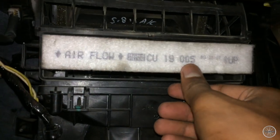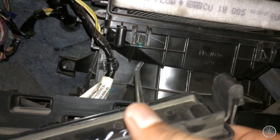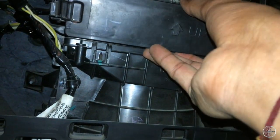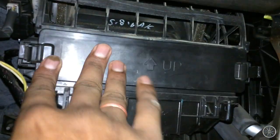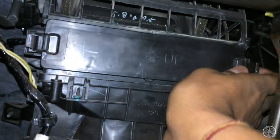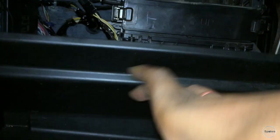To reinstall, do the same steps but in reverse. Put it back and it will be easy. You can clean it once every 14 days — or two times a month — that will be good for you. Now put this thing back in place.